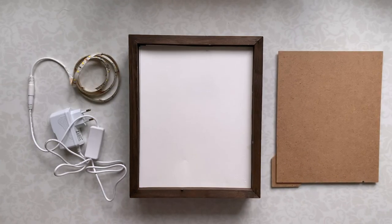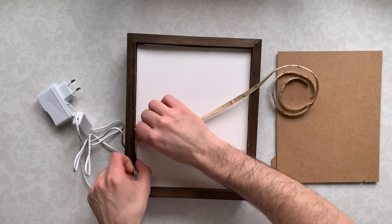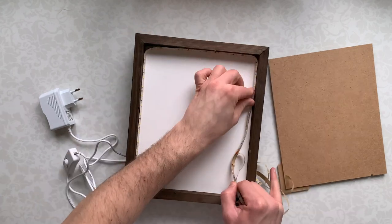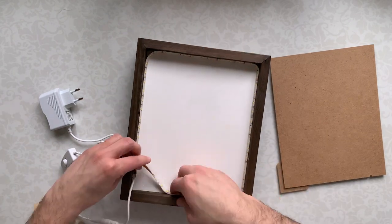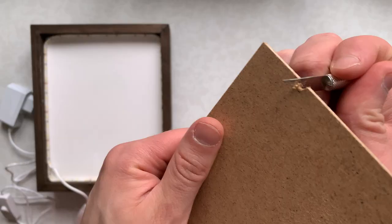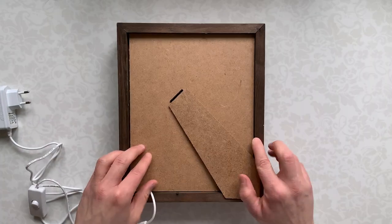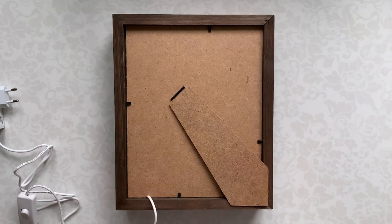Then glue the LED strip to the sides of the lightbox. Cut a little wire hole and close the box. And we made it!